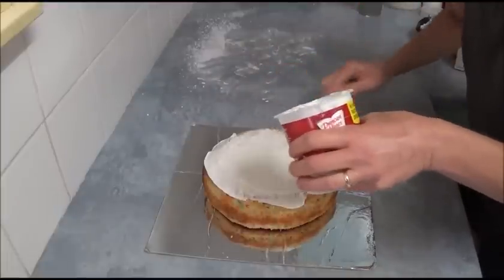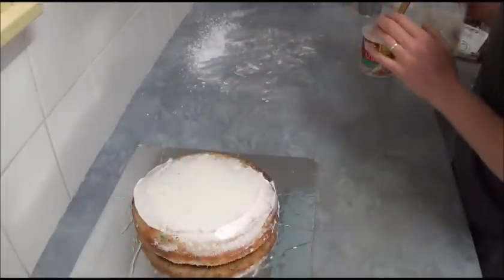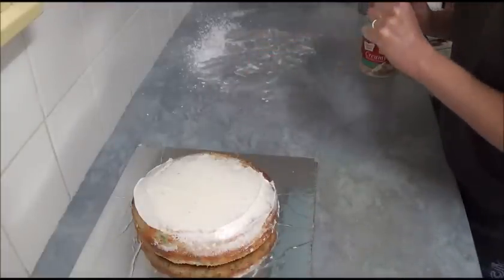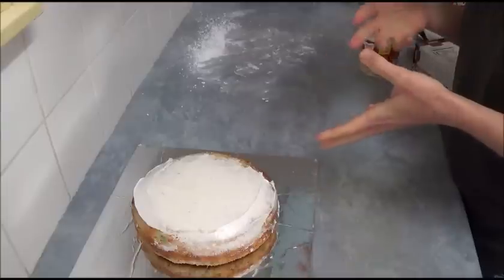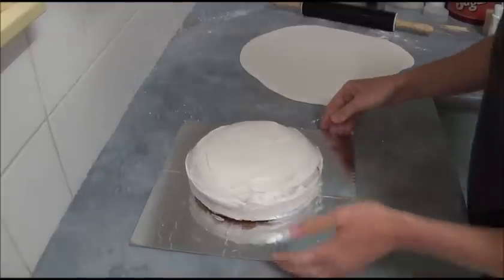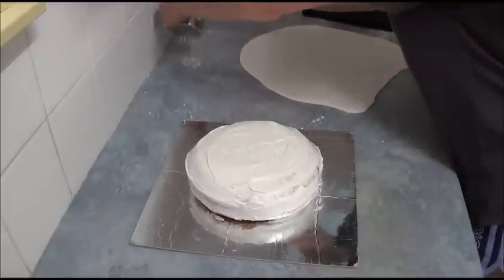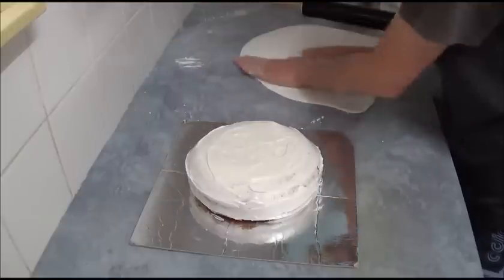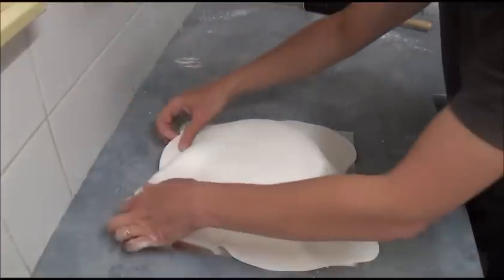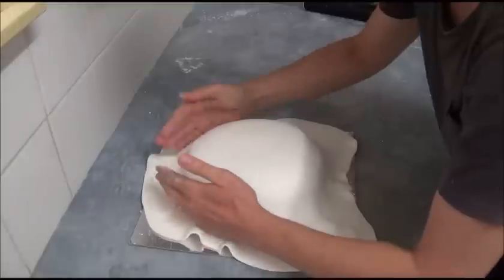Make sure it has a nice smooth appearance all around. Once the frosting is done, we will use ready-to-roll icing or fondant — whatever you can find. We work on a surface dusted with powdered icing sugar. Take your fondant, sprinkle the working surface with powdered icing sugar, and knead it first to make sure it's soft and manageable. Then roll it into a round shape and simply transfer it on top of the cake. Dust your hands with powdered icing sugar to prevent sticking.